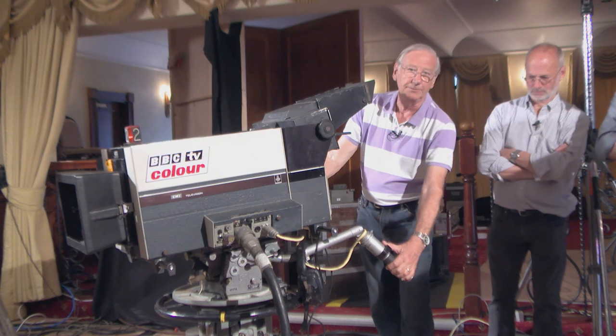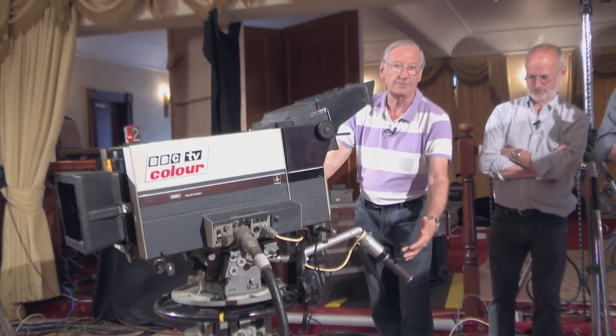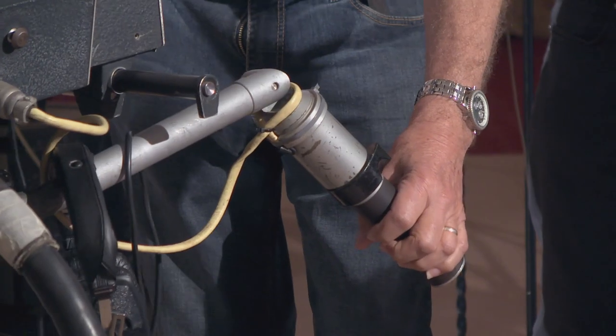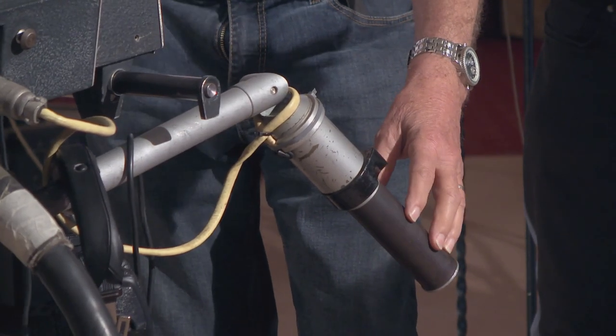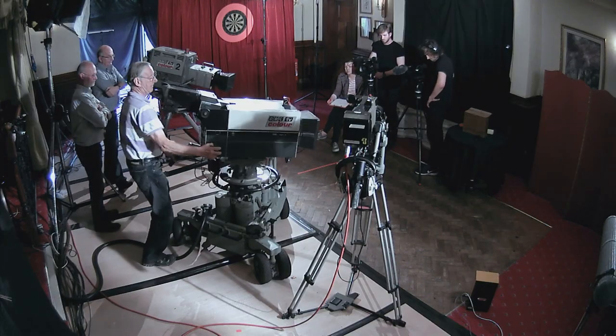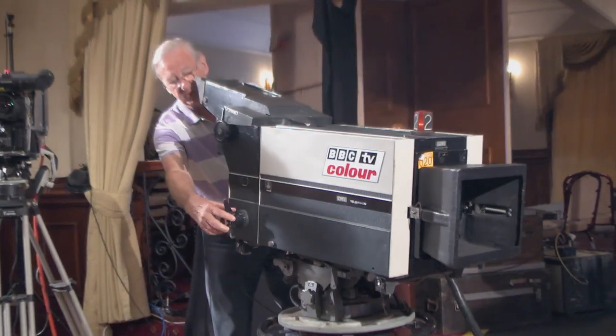So that was what we did. We set it all up, and then you've got the zoom control. Normally, for a British cameraman, it's in the left hand, because that's how it was in the studios — that was the pan bar — and the focus control on the right-hand side. I'll show you around that way, it's probably quicker, and the focus control there.